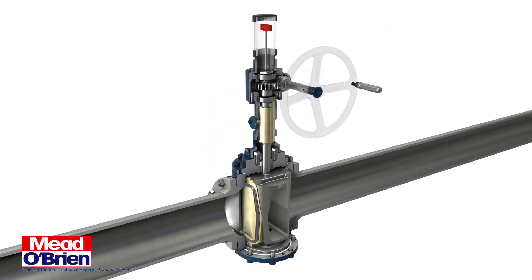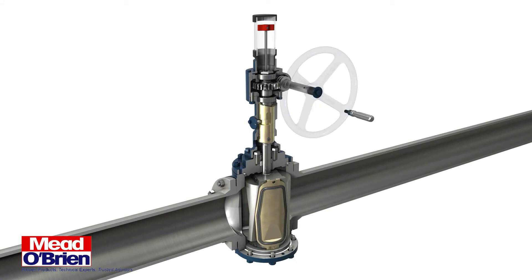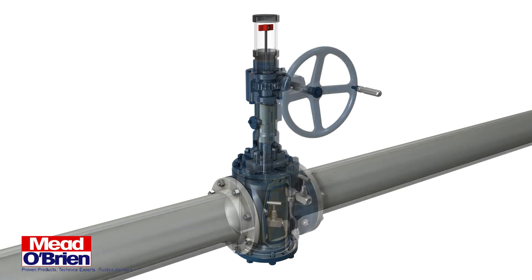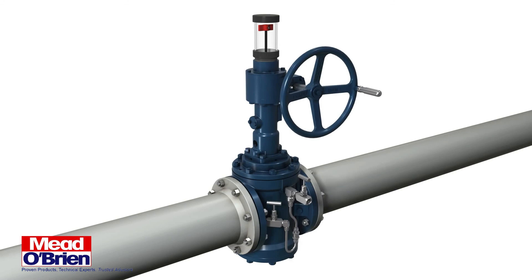For more information about Omni-Seal Expanding Plug Valves, contact Mead O'Brien. Call them at 800-892-2769 or visit their website at www.meadobrien.com.